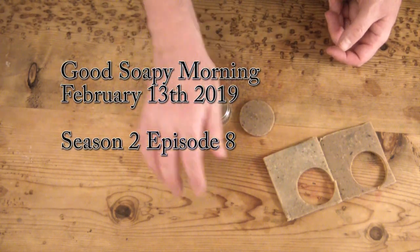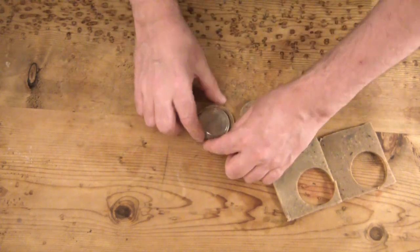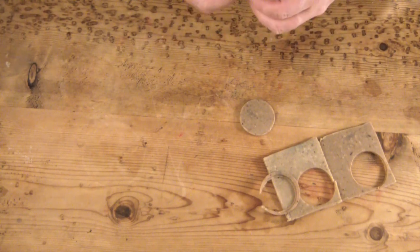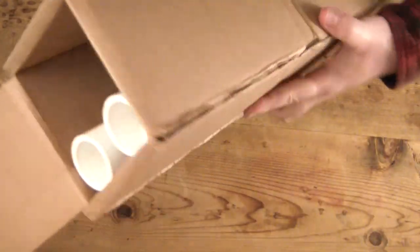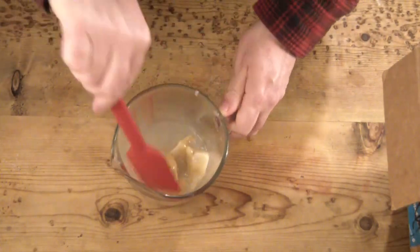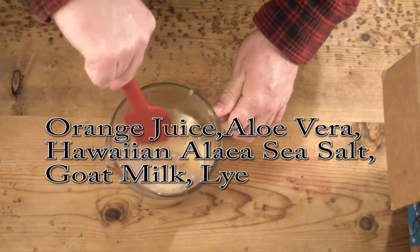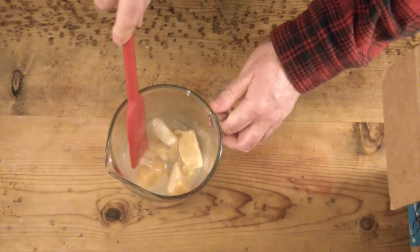Good soapy morning! I'm so sorry for the delay. What am I doing? I'm cutting soap here out of some thin soap slices — it was just too wasteful. Here you see two two-inch PVC pipes in a box and I'm just making up the soap to pour. I have seen so many people make travel soaps of different types — on paper towel, dissolvable paper, various different ways.